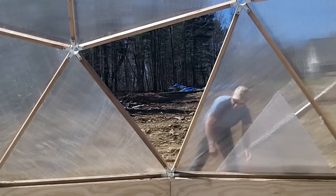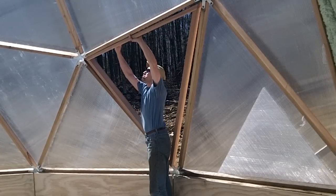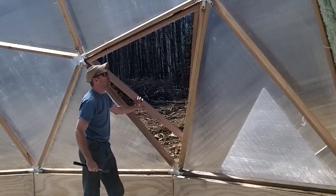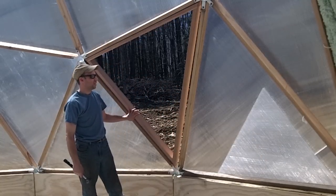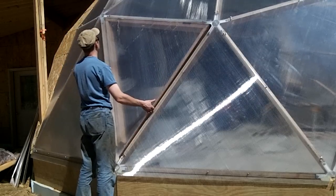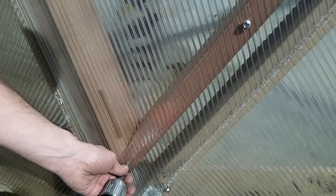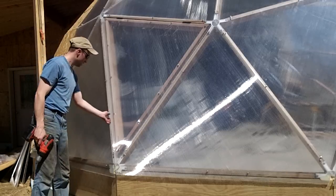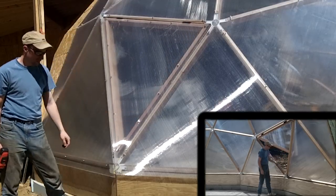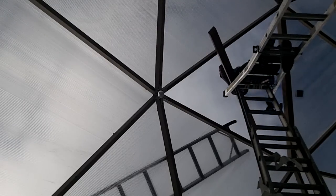Next I removed the existing polycarbonate glazing, and then attached the new frame to the dome with a couple of standard door hinges. I simply held the polycarbonate into the new frame and screwed it into place with the washer back screws, and the vent was done. The remaining four vents installed the same way, but just a bit trickier for two of them, since they were 15 feet off the ground.